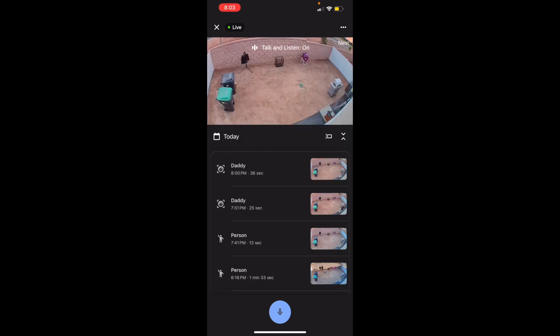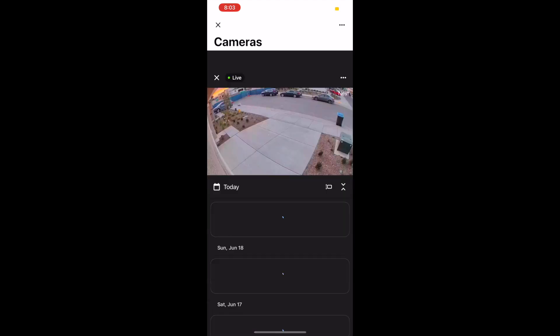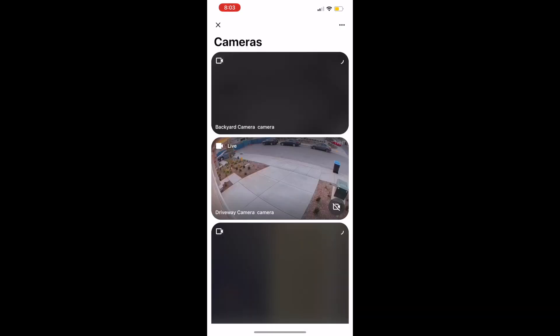They see a person, they detect it — an object, they detect that. They record it and then you can look back at it. Same thing as the driveway: they detect the person, they detect the object, and you can look back at it.